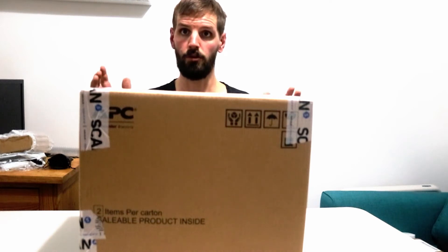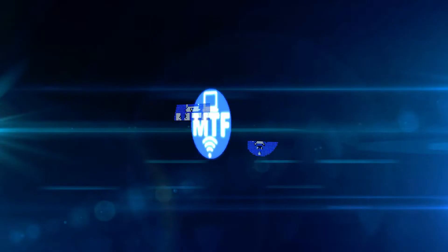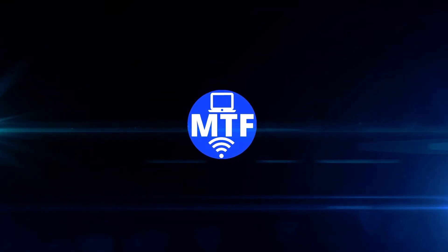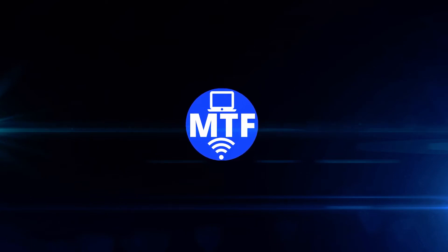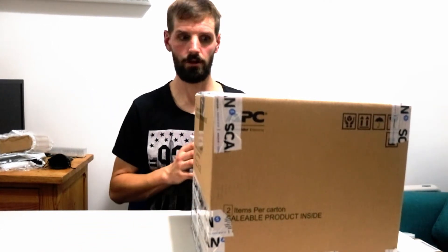Hello, it's Martin and I want to talk about what's in this big box. When I was building my computer, I needed to get a processor. I've been waiting for ages for the one I wanted. It's in here now, so let's unbox it.